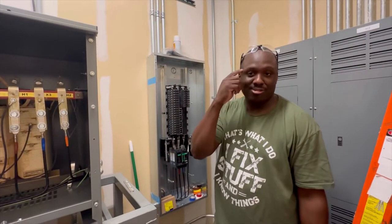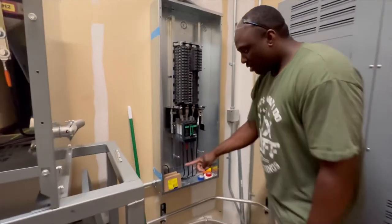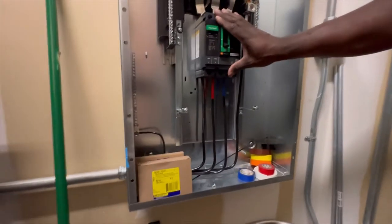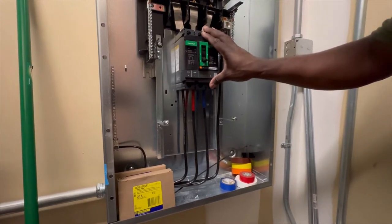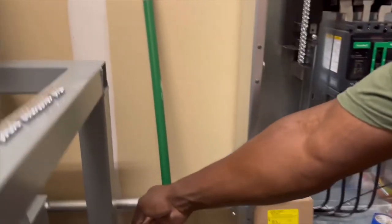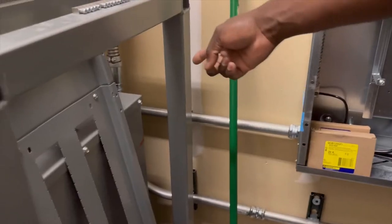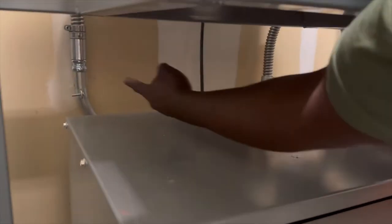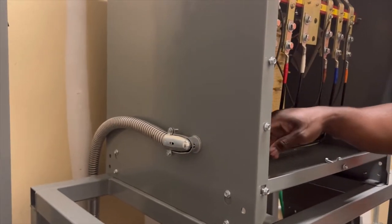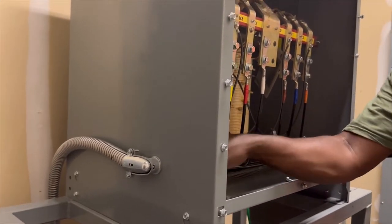So this is what it is. Down here we have our main coming in from the transformer. We have a pipe coming in here — boom — go out there, change over to flex, come up, boom, come in here, change over to flex. And that's the load side coming in.